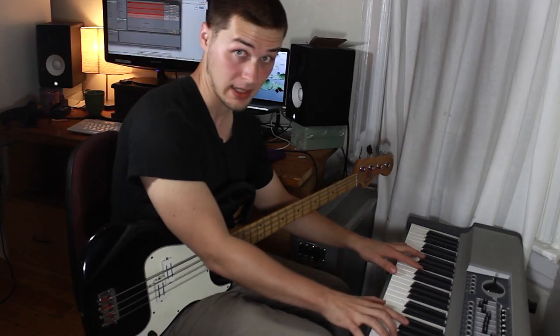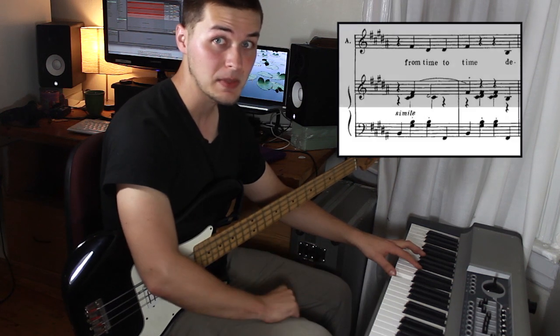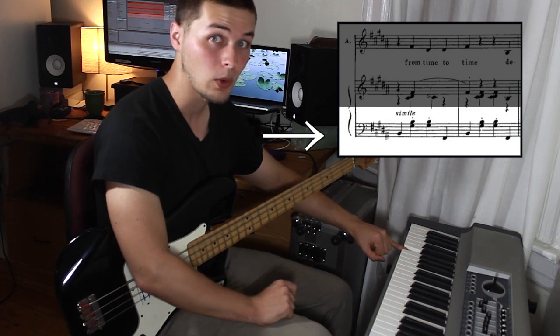First things first, piano is played with two hands. But the only thing that you really care about whenever you're reading piano sheet music is what the left hand is doing — that's the bottom staff. Particularly the left hand's pinky finger, because that's the note playing the lowest note of the chord.